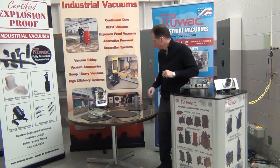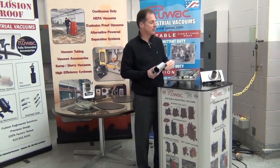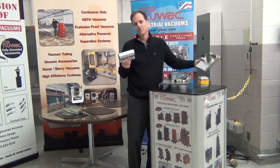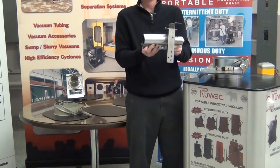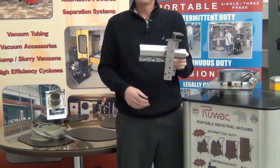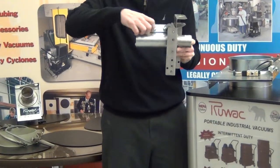To connect the blast gates to your system on the 2 inch, 3 inch, 4 inch, and 6 inch, you're going to use a compression coupler. The compression coupler is a 3-bolt type device, fully gasketed and grounded. You would slip it over the end of the blast gate, put your tubing in on the other side, and tighten up all the bolts.